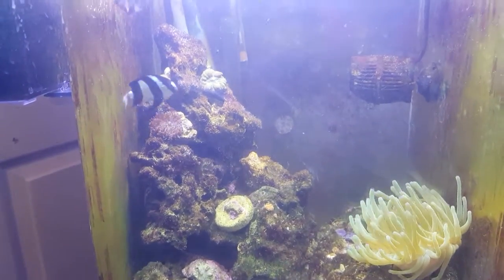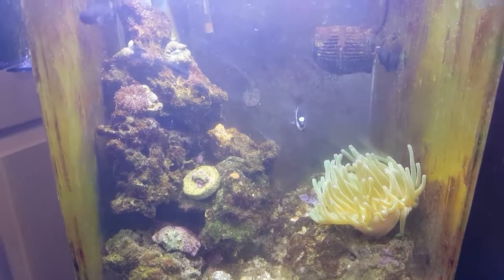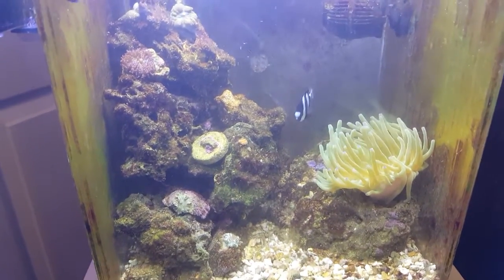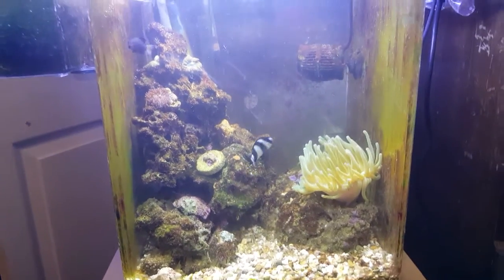Having a little bit of a problem with aggression, but it's been ongoing for a while and no one seems to get hurt yet or been chased into the anemone. So I might eventually have to do something about it, but not yet.